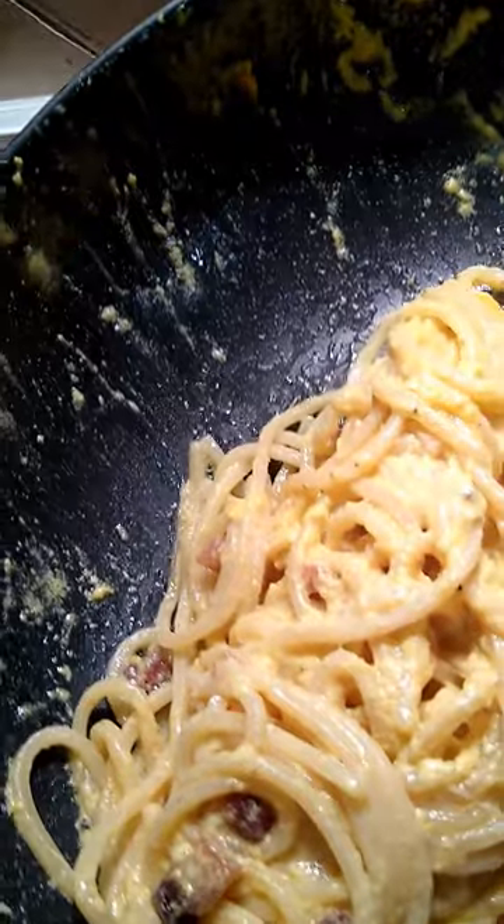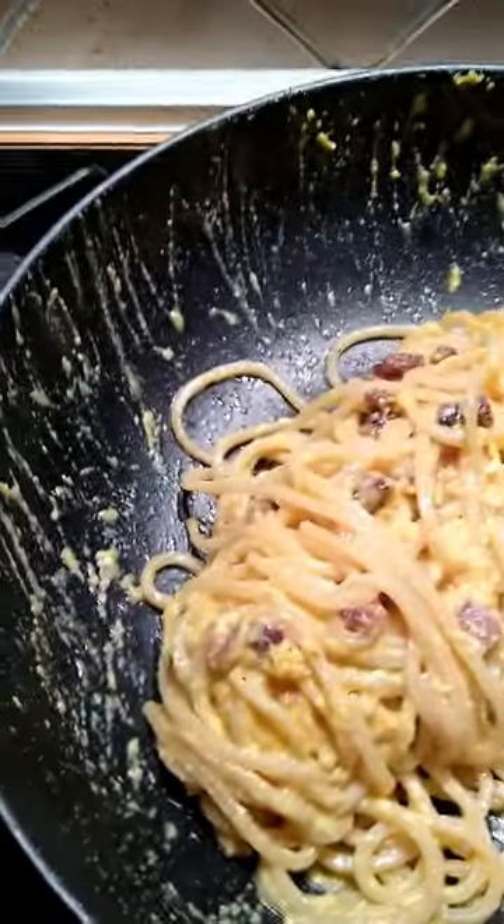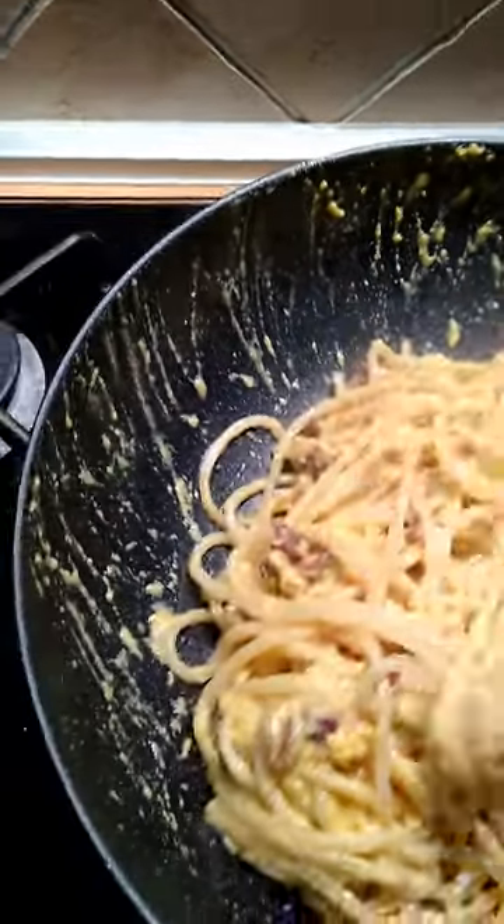I might have somehow cooked those eggs a little bit too much. I was supposed to flip the eggs into the pasta before I put the hot water on. They didn't cook exactly right, and I didn't get the right sauce. Damn it.